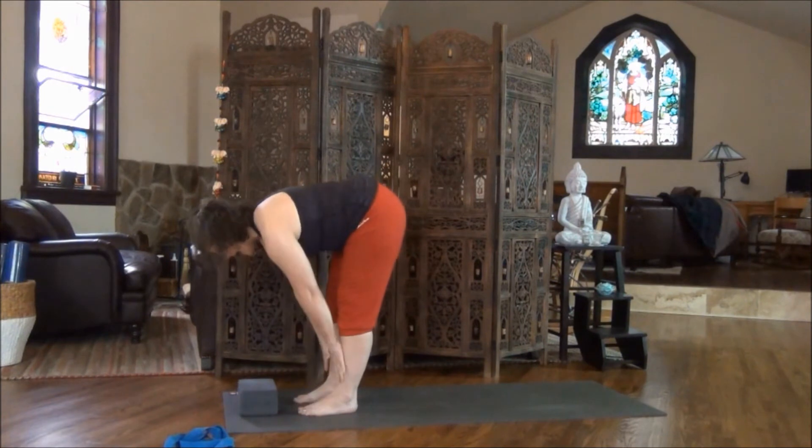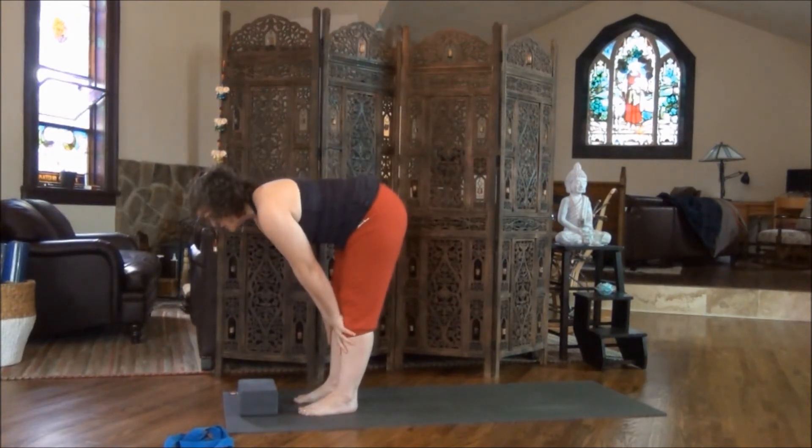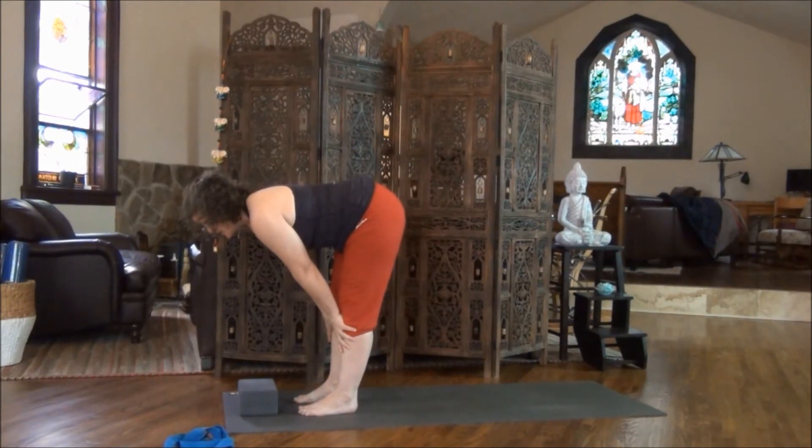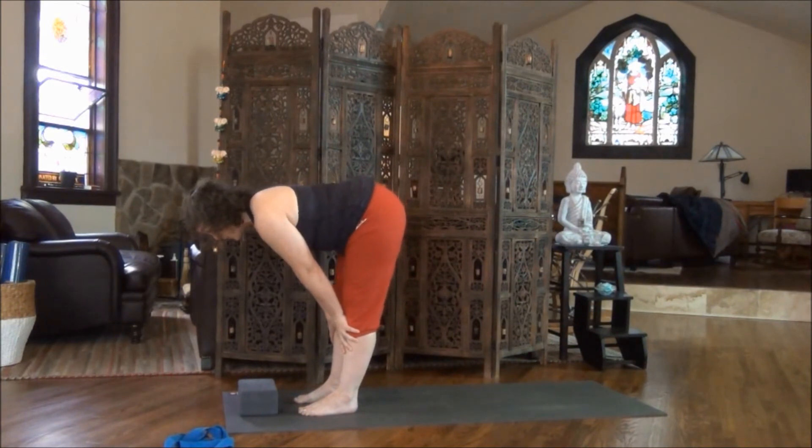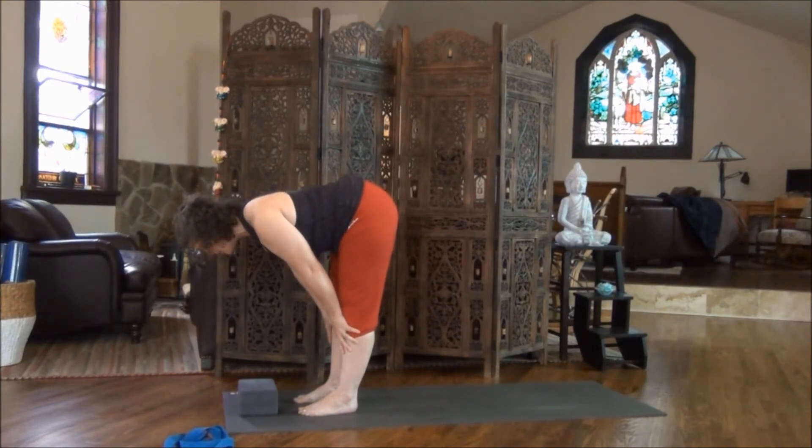On your next inhale, come halfway up. Hands just underneath your knees. As you exhale, let your hands press into your knees so the back of your legs can open as fully as your body will let them, always following your body's lead. Another deep breath, reach forward with the crown of the head. And on the exhale, draw the fronts of the shoulders back just like you did in table pose.